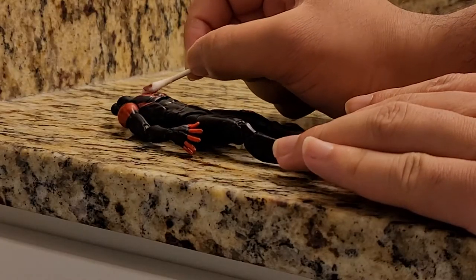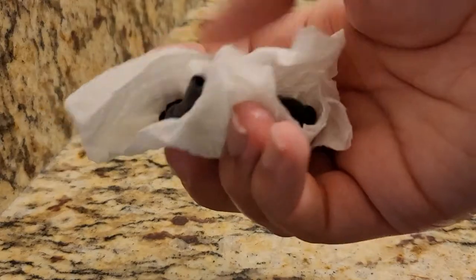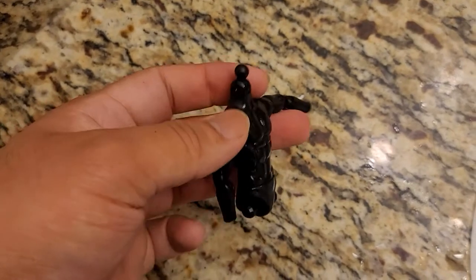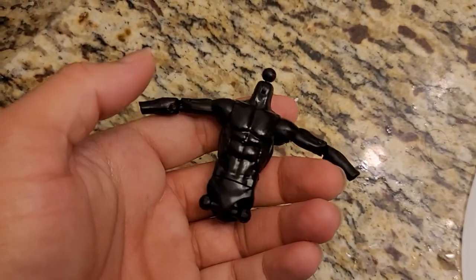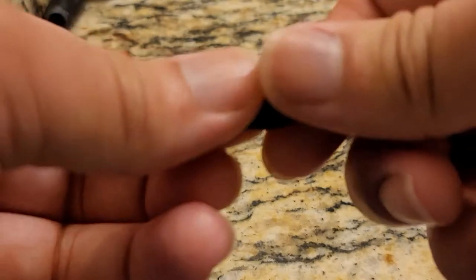I removed the paint using nail polish remover and then I washed the figure off and then you got to dry the figure. After I dried the figure, I heated up the legs and replaced the shins because I had the other boots on there that had already been painted.